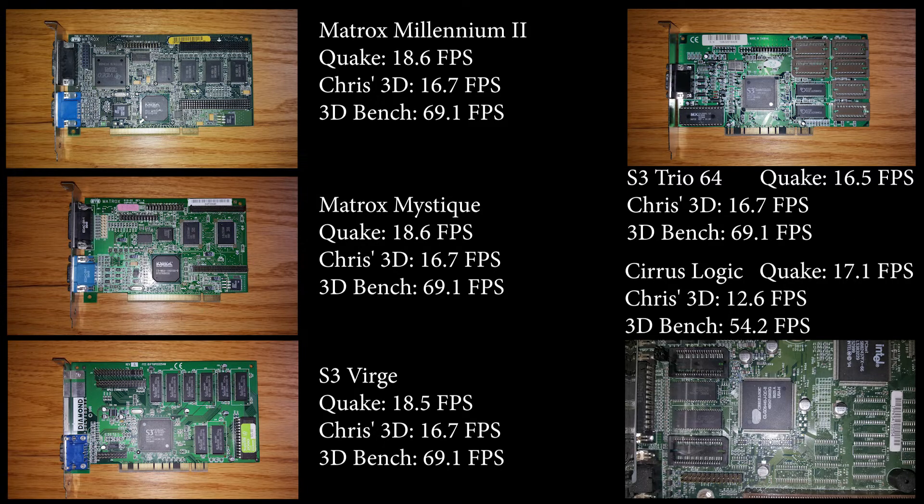After benchmarking, I've posted the results here. One conclusion I can come to is that it appears that on a Pentium 75, we are somewhat CPU-bound as far as several of these cards go with the DOS benchmarks. That could be different in actual gameplay or under Windows 95, which we will check later on.